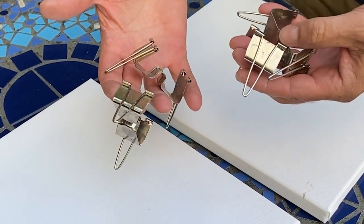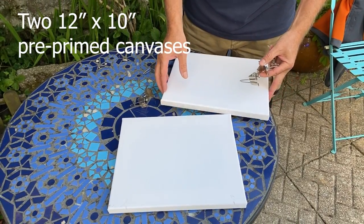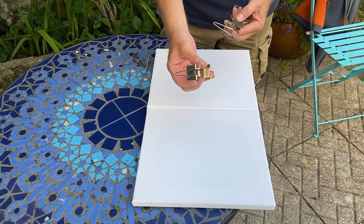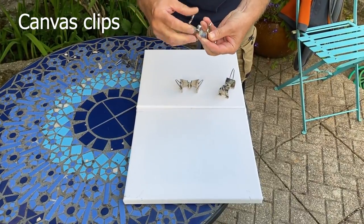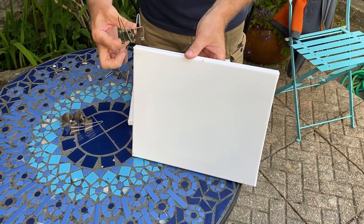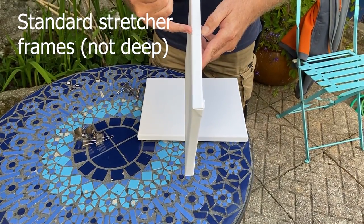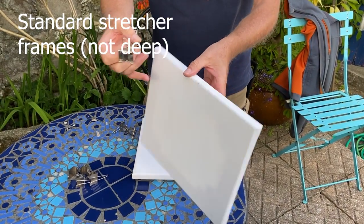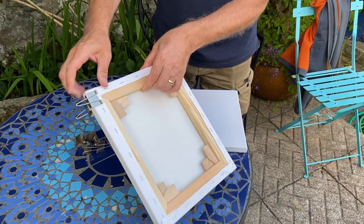These are just the canvas clips — metal canvas clips. We've got two canvases the same size. What we do is put them on like that — this is the bit where the canvas goes in. The canvases do need to be the normal size stretcher bars, not the deep frame ones, for this to work with these clips. You just place that on there like that.